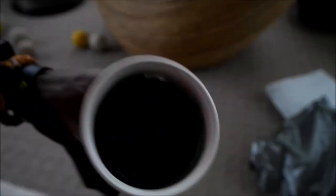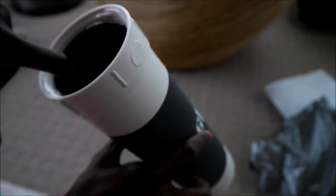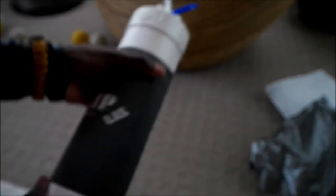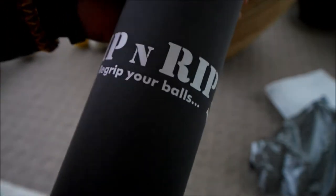So the grease balls - yeah, it looks pretty basic, just a piece of PVC pipe and some sandpaper on the inside, pretty rough grit. Makes sense though. I expect a review on this. So Grip and Rip - re-grip your balls - pretty cool.